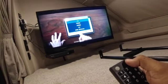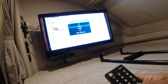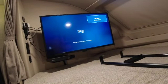If you'd like to use the Fire Stick at this point, go to input, select HDMI 1, and pick up your Fire Stick remote.